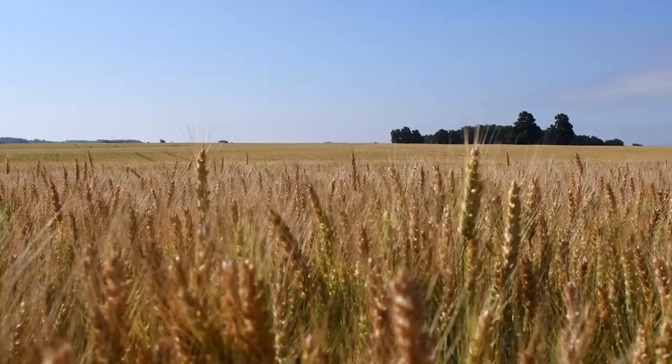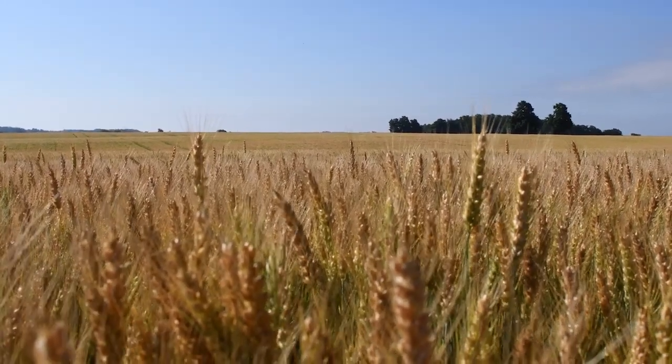Winter wheat is planted in the fall so it can hibernate over winter and then resume growing in the spring and early summer. Spring wheat, however, is planted in the spring and will be harvested in August.